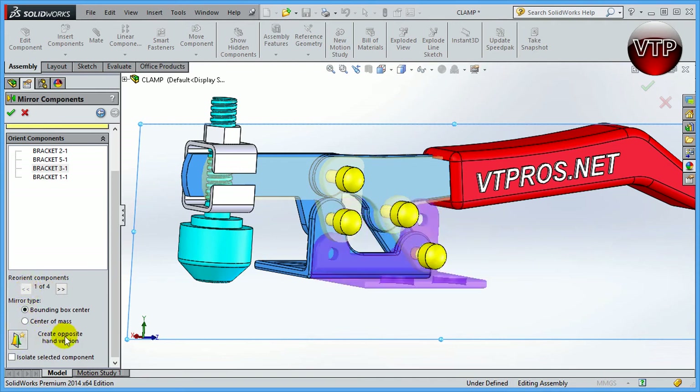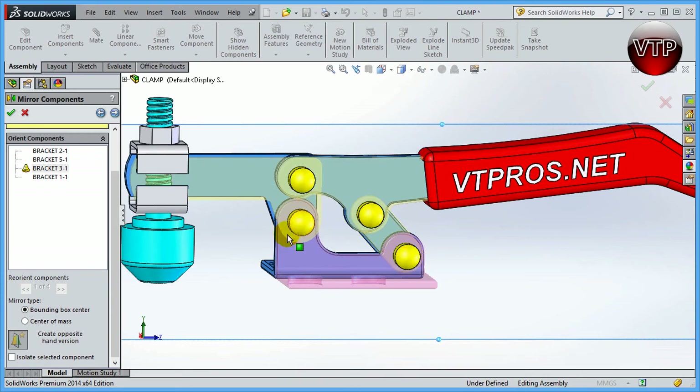Go back to the original orientation and check 'Create Opposite Hand Version.' All of a sudden the part flips around correctly, because those two components are actually different — not truly identical. If you take that part and rotate it, you get the correct component. Clicking 'Create Opposite Hand Version' creates a new component different from the original; a new symbol appears indicating we've created a flipped version of the part, essentially designing a new mirrored part within SolidWorks.